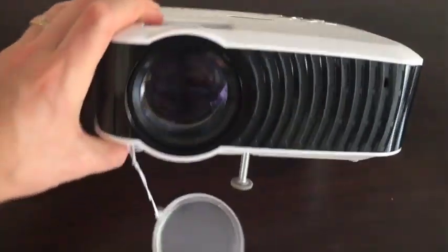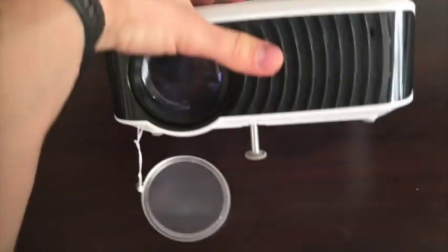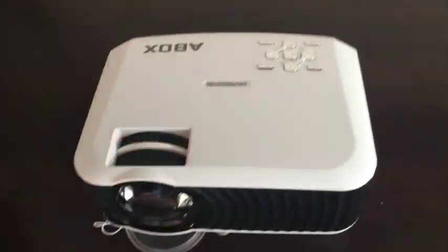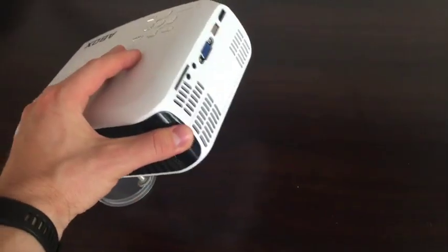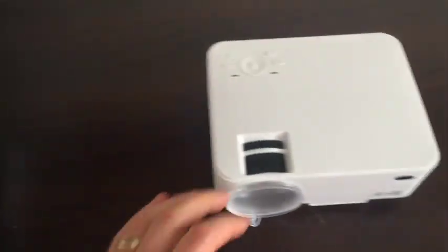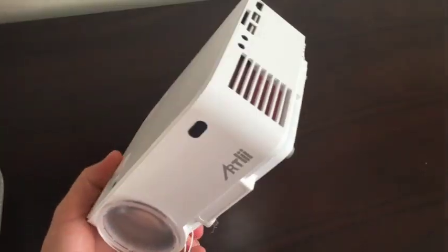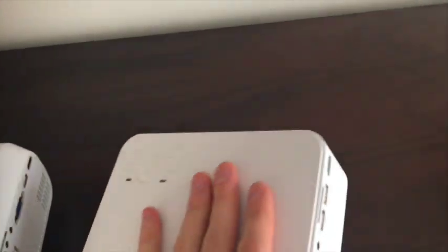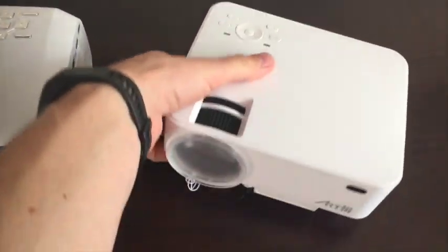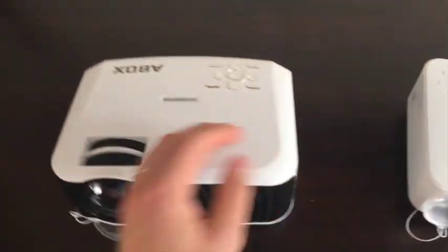All of those are stock features on almost every single projector that you find online. This is a 1080p projector at 2,000 lumens, a little bit over $150, and we're going to compare it to the 1,500 lumen $110 projector, which pretty much has all the same outlets and is also 1080p. Pretty much the only difference is they both have the same software installed.